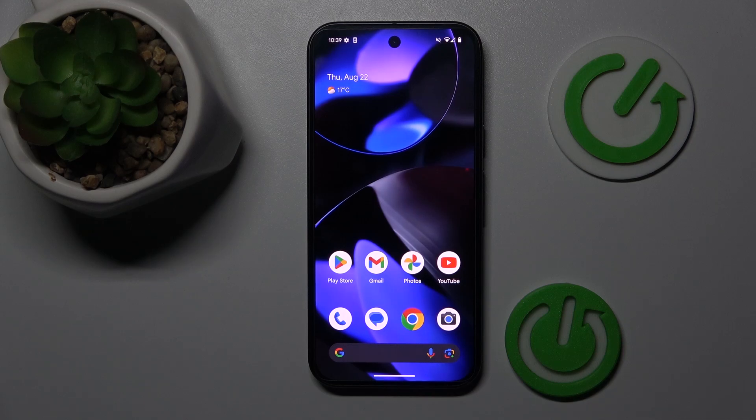Hey guys, welcome to Hardest Info channel. Today I have Google Pixel 9 and I will show you how to add magnification to this device.